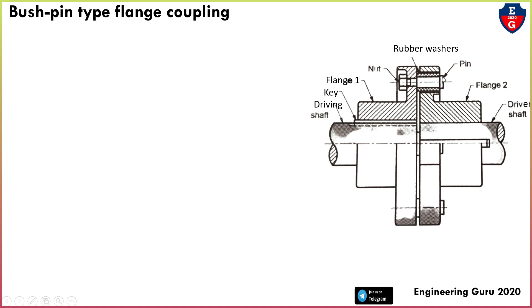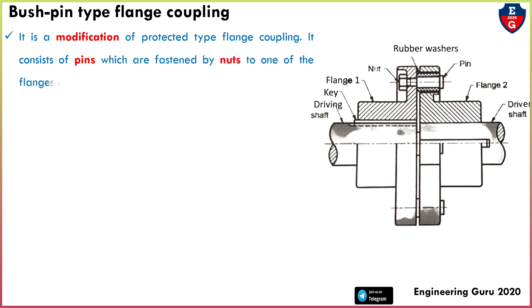In this coupling, bush and pin are used, that's why it is called bush pin type flange coupling. It is a modification of protected type flange coupling. It consists of pins which are fastened by nuts to one of the flanges and kept loose into the other flange, as shown in the figure.